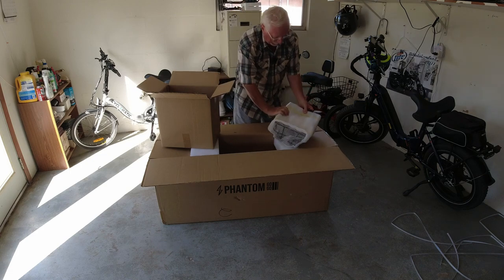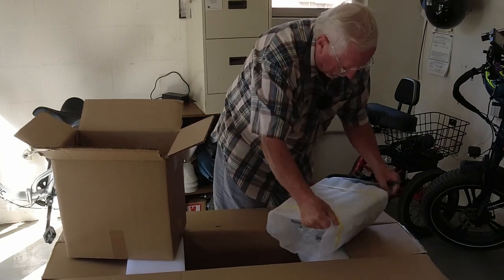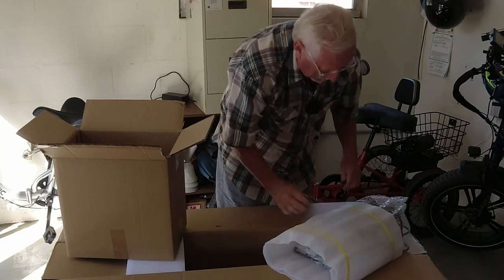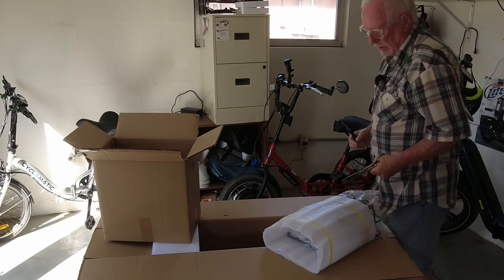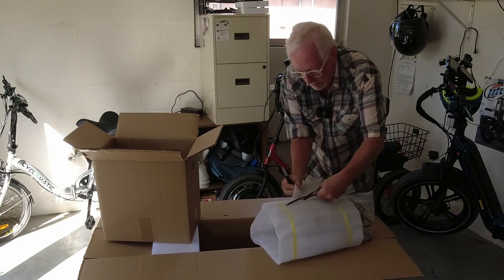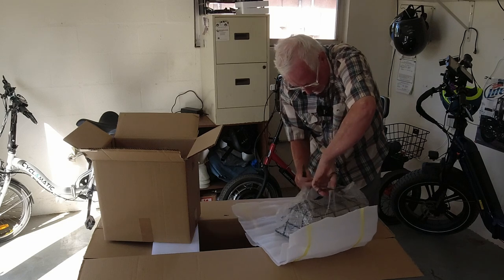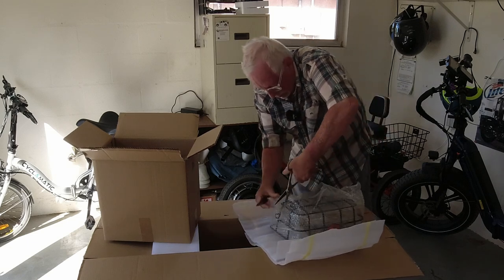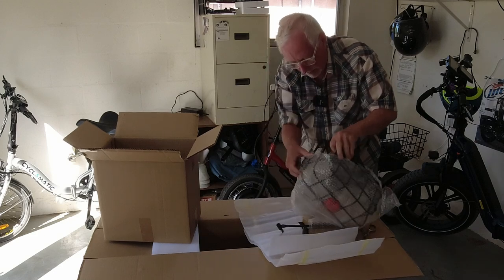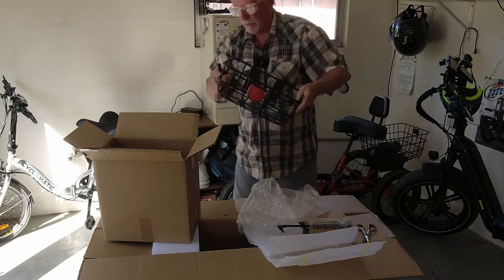I know what it is. This has got tools. Let me get a pair of scissors so I can open this better. Yeah, this has a basket that goes on the back. It has a cool little basket. This basket will fit on the back.